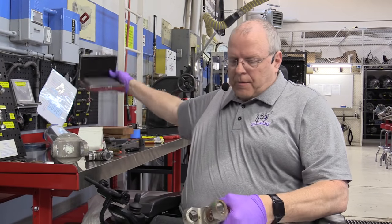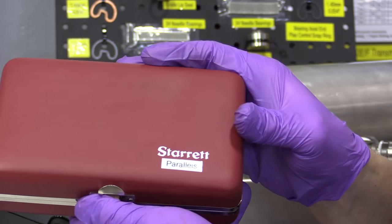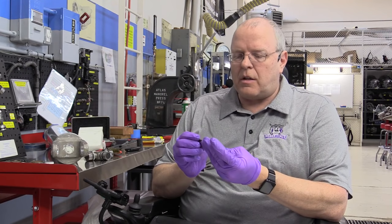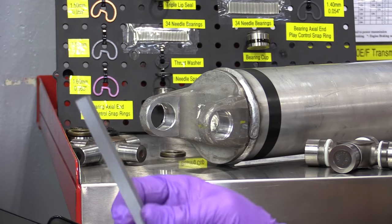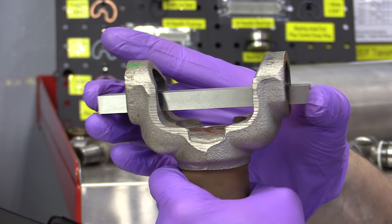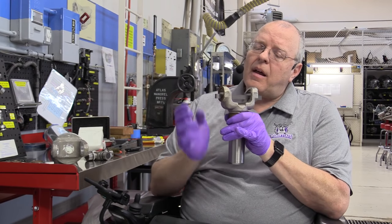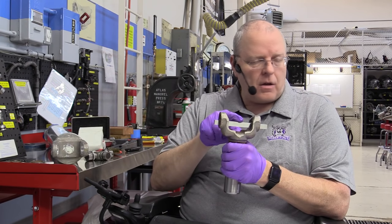We need to make sure we haven't bent any of these ears. Spicer has a bar for their larger yokes that you put through to make sure it slides all the way through evenly. For smaller passenger car and light duty truck U-joints, I've come up with an alternate method using what are called parallel bars - just called parallels. I have a Starrett number 384, three-eighths by one-half inch. I'm going to place this bar across the ears of the yoke, wiggle it centered, and look to see if the flat bar is lying flat on those yoke ears.